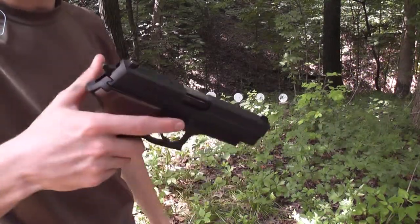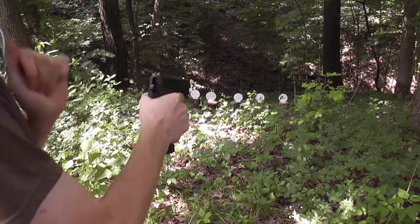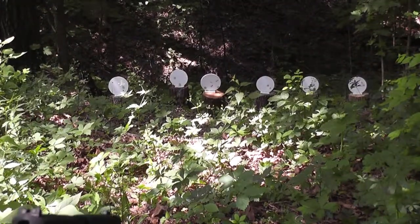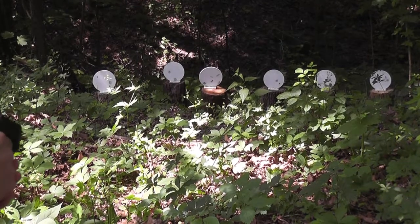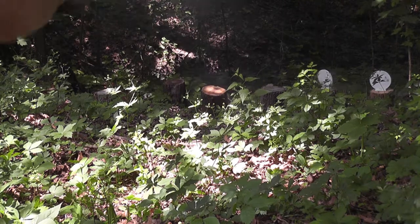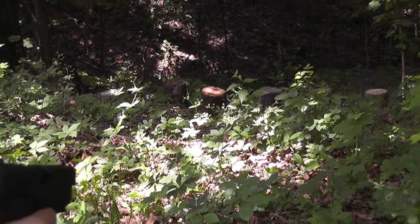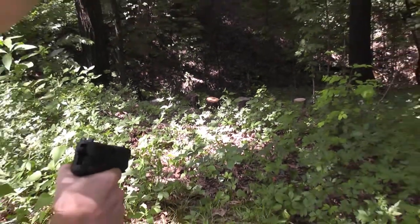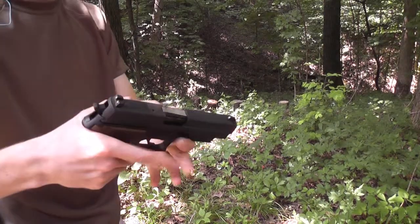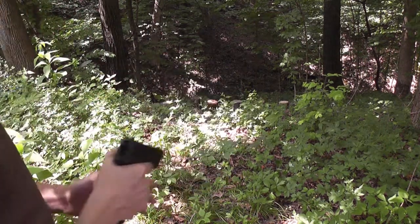So we know it falls with the .22. Now we'll try a little bit of the 9mm. This is the SIG P226. I suspect it'll fall with this, but it should be a lot of fun. Just like that — that's fun. It's basically a poor man's plate rack, and a lot more portable. SIG 226, rocking it as always. It's a great gun. Let's go set it up and do it again.